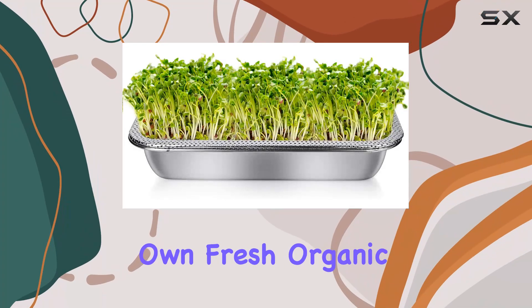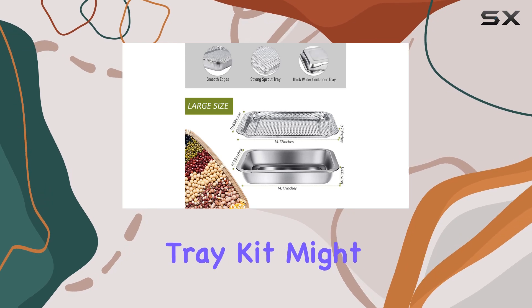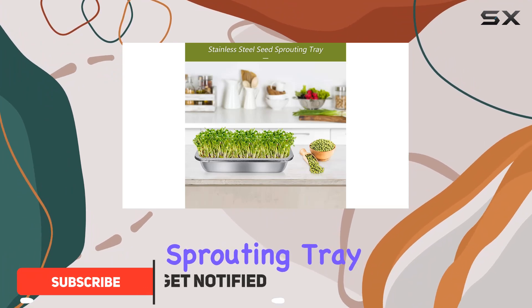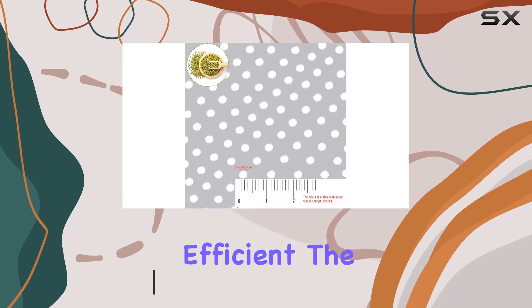If you're looking to grow your own fresh organic sprouts at home, the Rectangle Stainless Steel Seed Sprouting Tray Kit might be just what you need. This kit includes a durable 304 stainless steel sprouting tray and a matching base, both designed to make sprouting seeds easy and efficient.